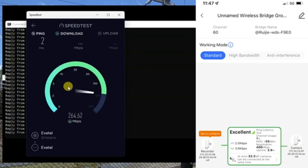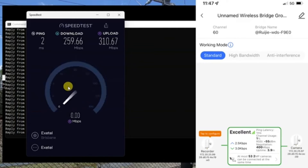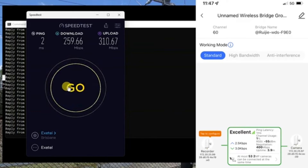At 300 meters in standard mode, we're getting a solid 260 or so megabits per second on the download — just a little bit slower than the 30-meter result. We didn't quite reach the 315 megabits per second upload we saw before, but fairly close considering we've got trees and a fence in the way at 300 meters. Solid and happy with how it's performing.